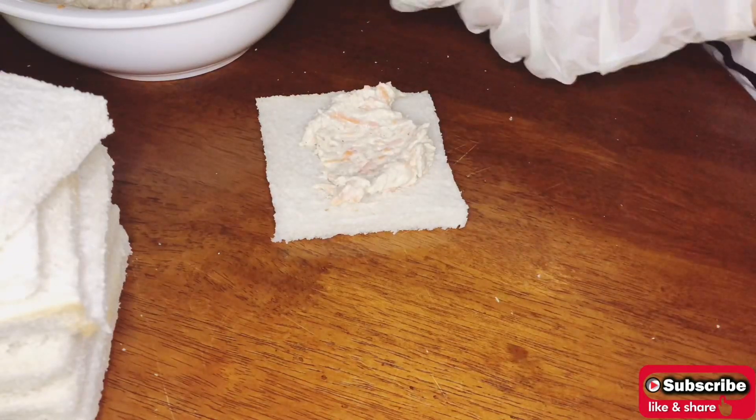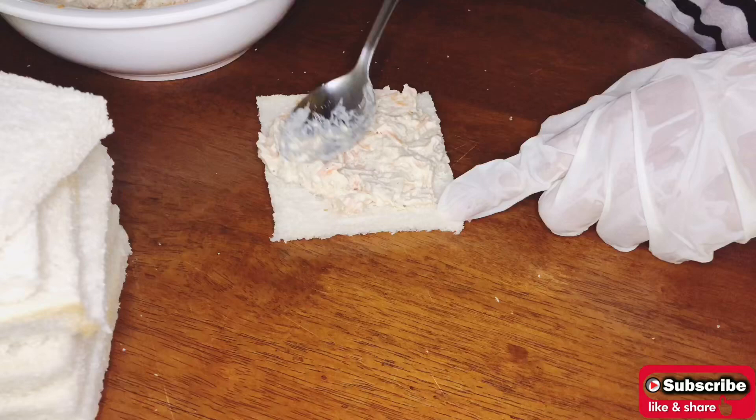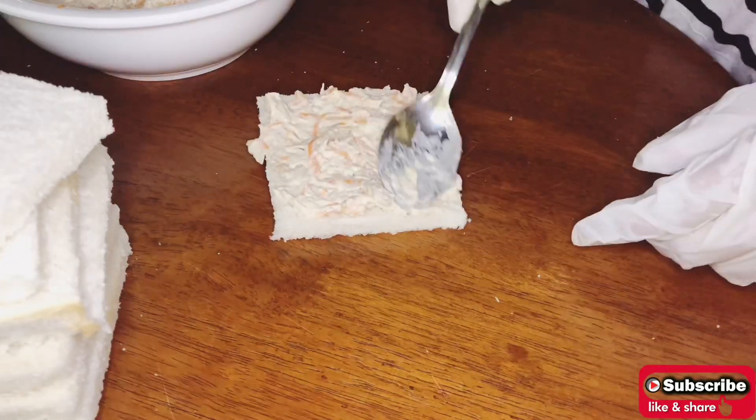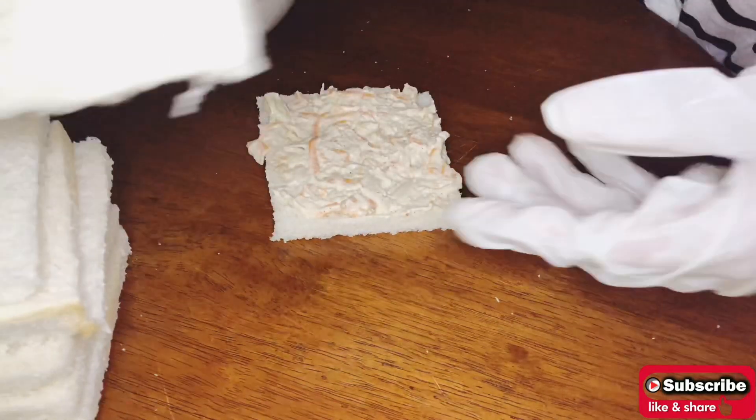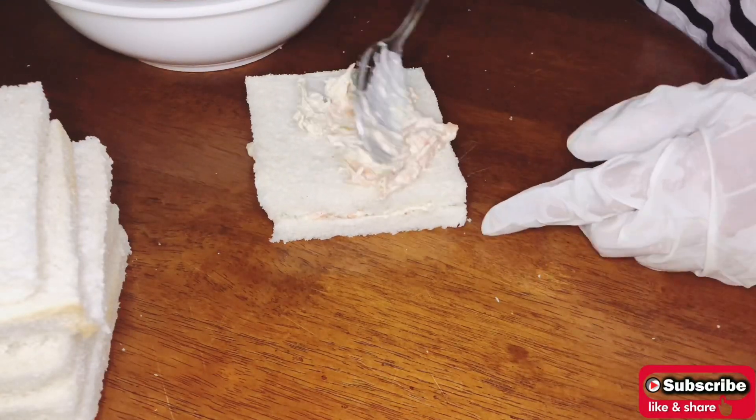Take one slice of bread and add one tablespoon of prepared chicken mixture and spread it well. Take a second slice of bread, add one tablespoon of prepared mixture, and spread it well.